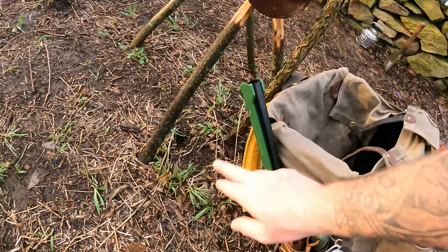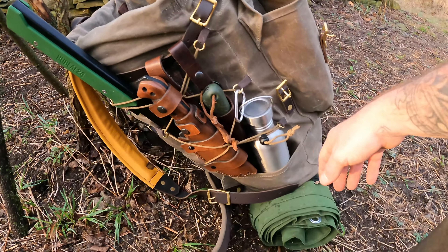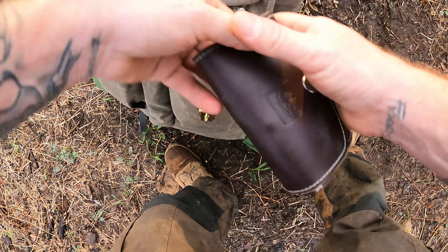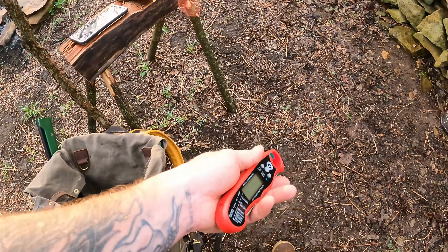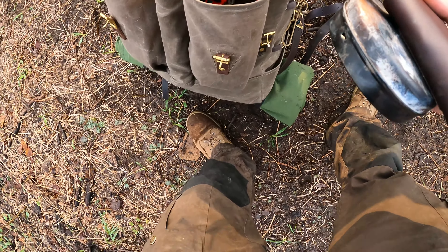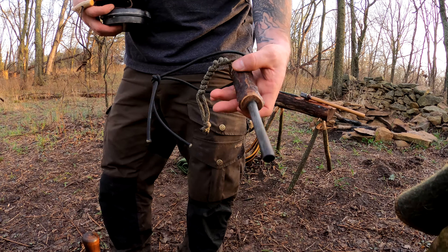On the side — some quick-access stuff: Boreal 24, my K-Bar, Bako, Laplander, a bottle of water, and my big heavy tarp — that's a pain. Over here I've got my flint and steel, char cloth, ferro rod, and a thermometer — I don't normally carry this, it's just for the meat tonight. Tinder pouch and some steaks. I made this years ago and it's still going strong.